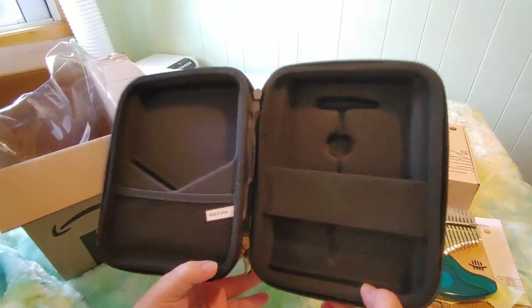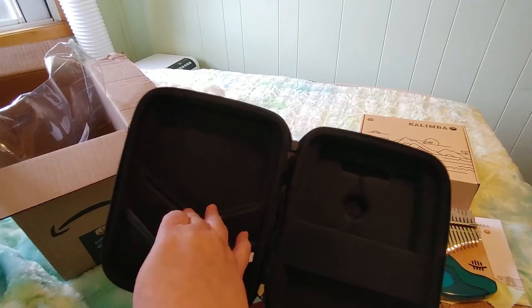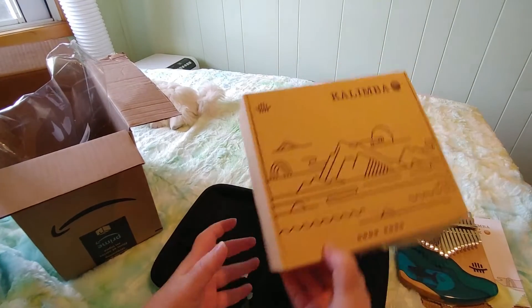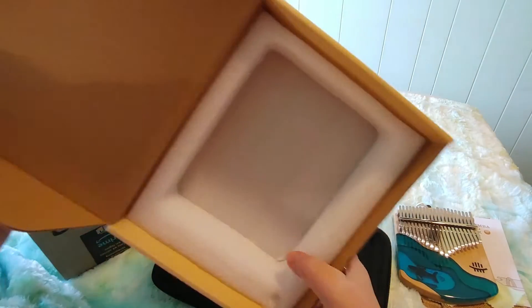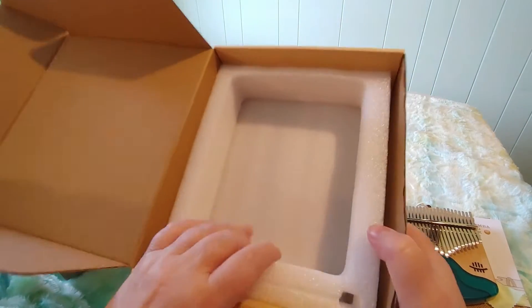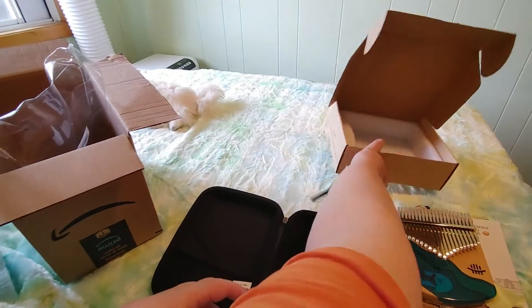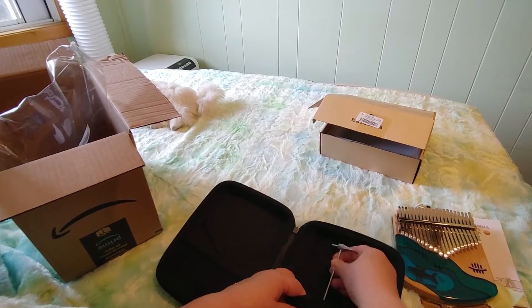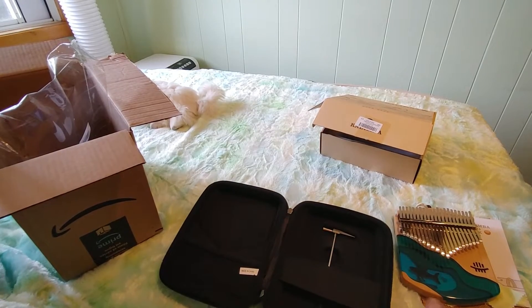Inside there's a spot for the hammer, a spot for stuff, and a spot for the kalimba. Here we have the box that it came in — it was a pretty good box. If I had known the box came with this I probably wouldn't have bothered to order this case; I would have just kept it in the box. But I didn't know that. Let's see if the hammer fits in the slot for the hammer — it does, it fits nicely.